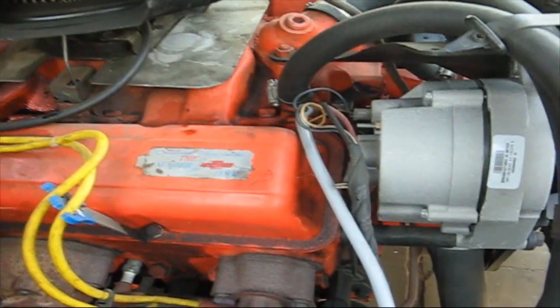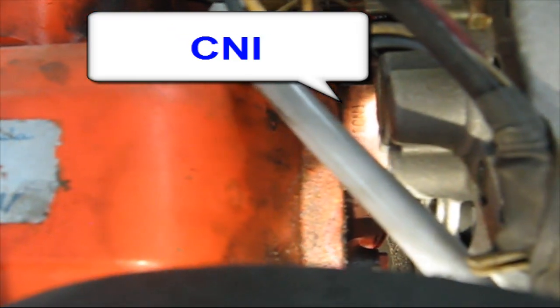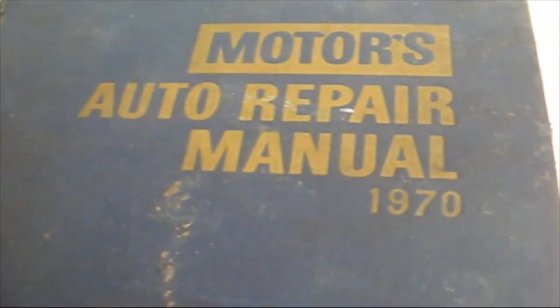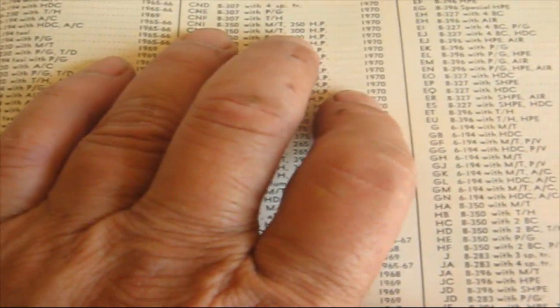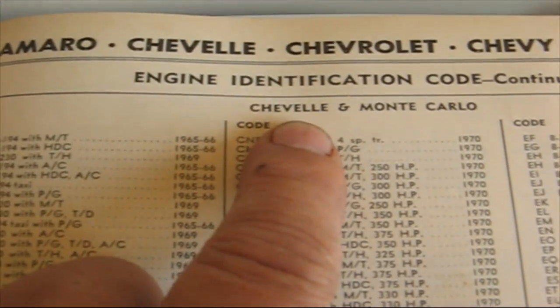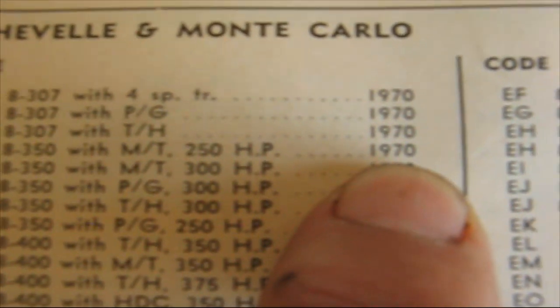The engine numbers are located on the front of the block over here — it says CNI. So I go and look at my Motors Auto Repair Manual 1970, which I've had since the early 70s because I used to own a Chevelle. Here are the engine identification codes for Chevelle and Monte Carlo. It says CNI: 350, manual transmission, 250 horsepower, 1970. So that shows that it's an original engine.